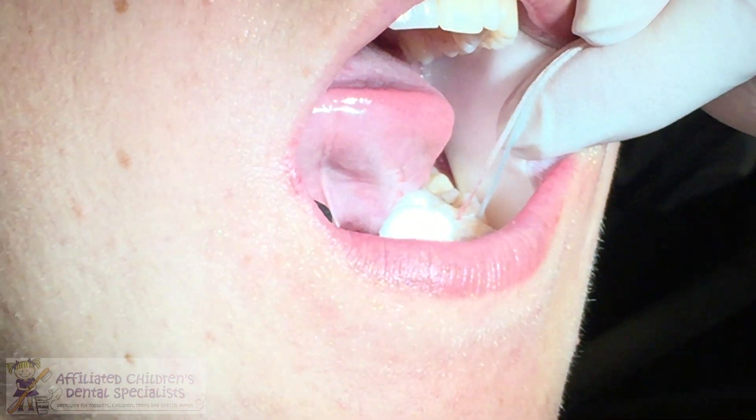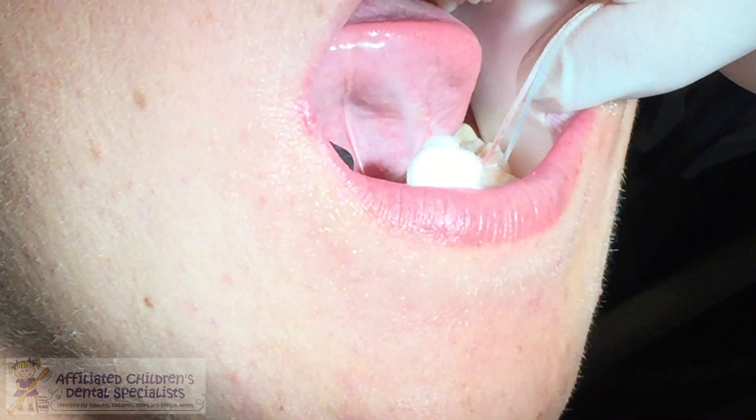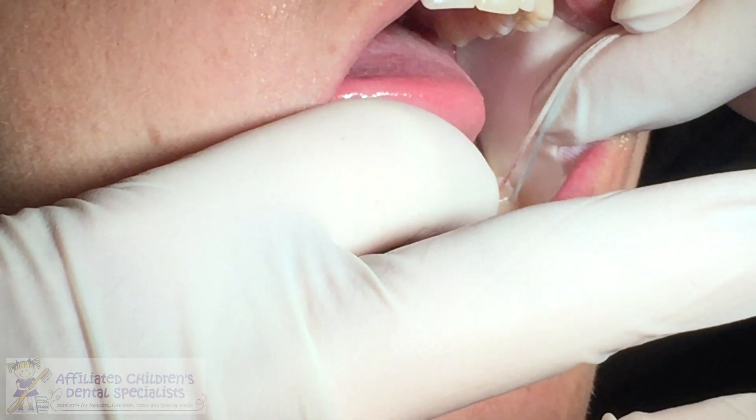Now we're going to start the timer for one minute. You doing okay? Mm-hmm. So easy — so much better than filling your tooth.